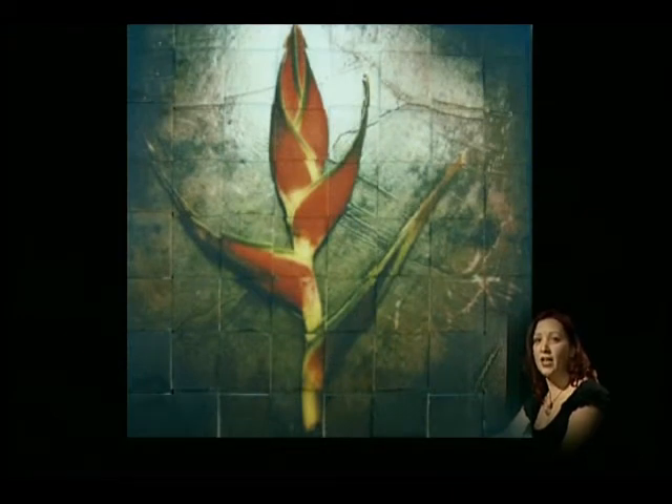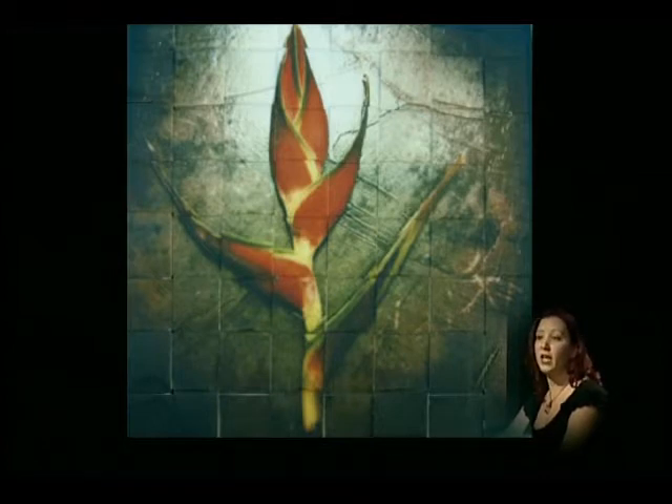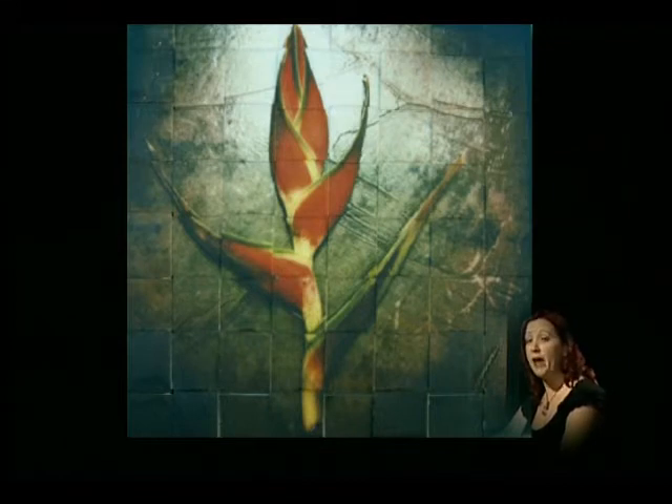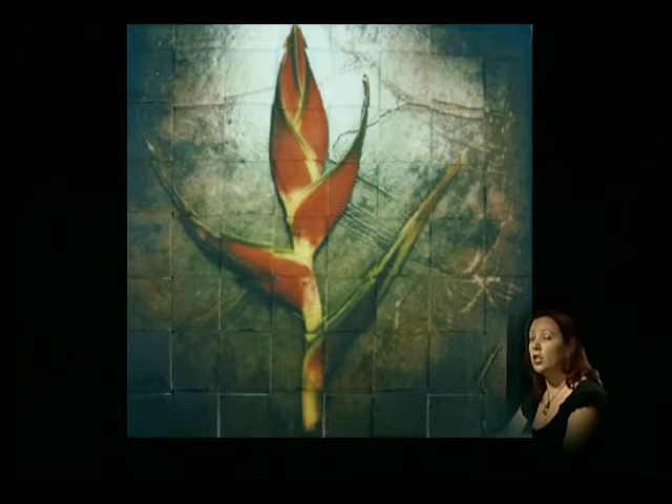There's another one after this. I believe it's Heliconia. These just grow naturally around Costa Rica, so I had an abundance of subjects to choose from. It was really wonderful to have all the inspiration. The background is not anything I did — it's just the floor of the studio. And I used a vignette filter on the camera to give it an older look, almost like a pinhole effect.